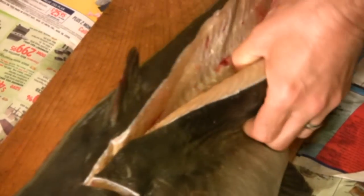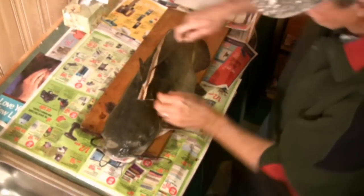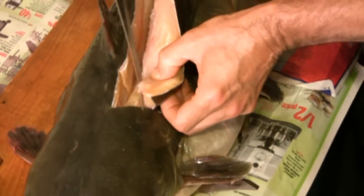Claudio has been running his knife along that backbone and he's continuing right along it. You'll also notice that with a fish this size, he has the fish on its belly — it's easier to work a catfish this size by leaving it on its belly. He cuts right behind the head like so.